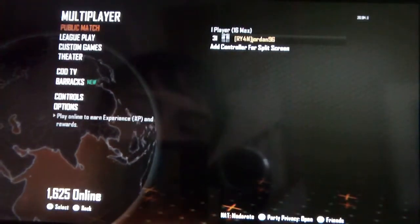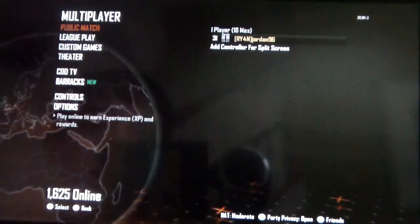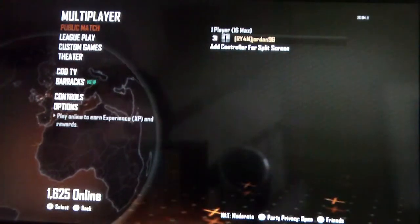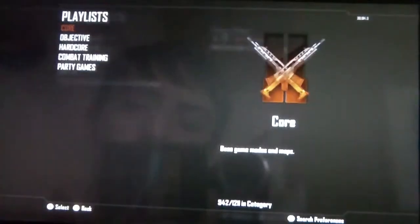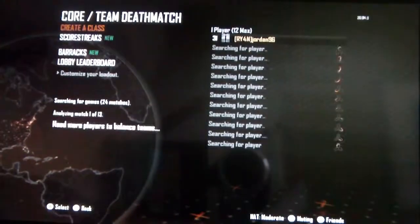But this isn't some cheap Wii version or low quality version — this has all the same features as the Xbox and PS3 versions. So I can go ahead and click public match, and there it's already starting.